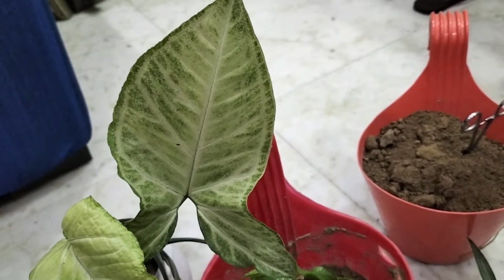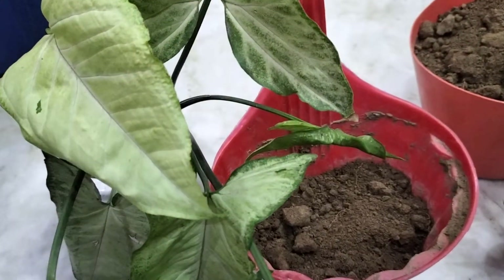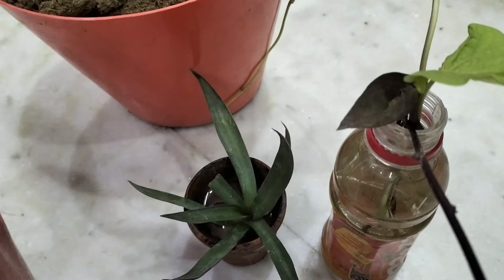Hello friends, welcome to my channel Plant and Blooms. So guys, the video of today - I have taken a few cuttings.